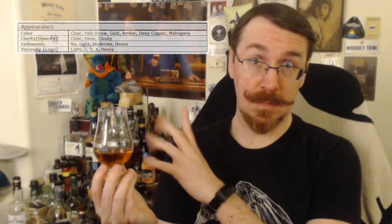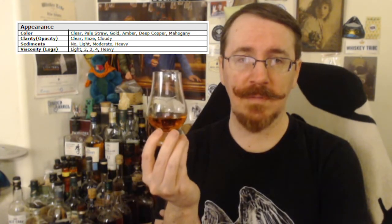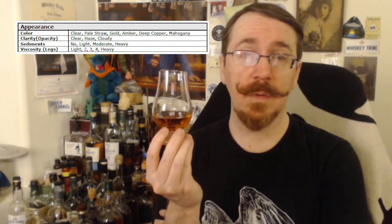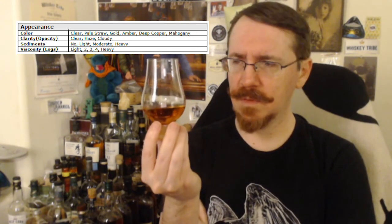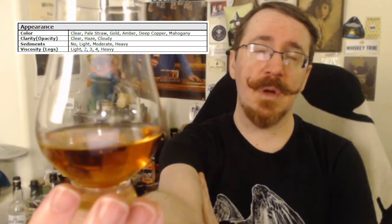I am trying something different for this video — I'm using a WhiskeySmith scoring sheet. I'm beginning with the appearance. For appearance, we have the color. I would go with amber. Amber is kind of the color I like for my whiskey, but you tell me what color you think it is — there's a list there.